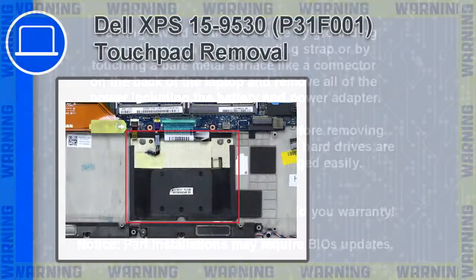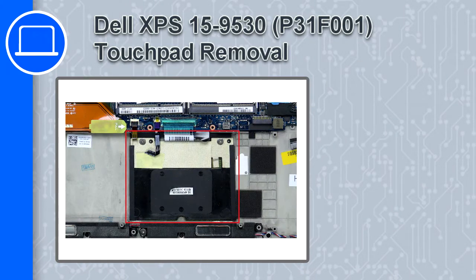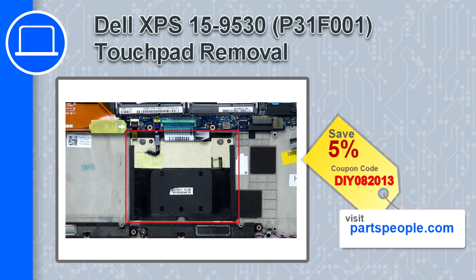How's it going, this is Ricardo and in this video I'll show you how to remove the touchpad from a Dell XPS 15 version 9530. If you're looking for parts for this laptop, go to our website and use this coupon for a 5% off discount.